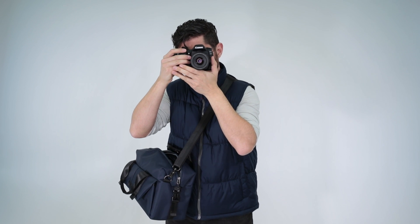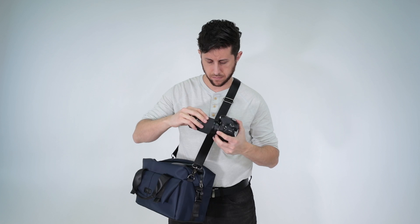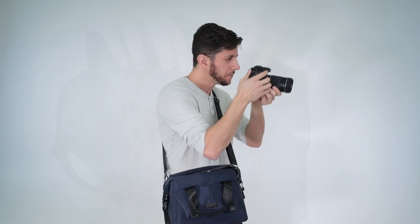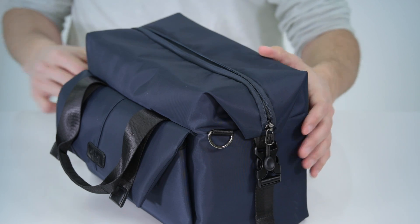This top access also makes it very easy to change your lens or grab an accessory on the go while the bag is on your shoulder. Its high quality zipper glides smoothly and has a blue nylon seal to keep moisture and dust out.